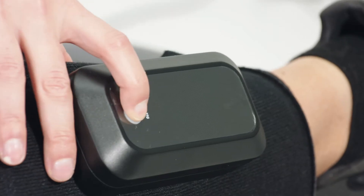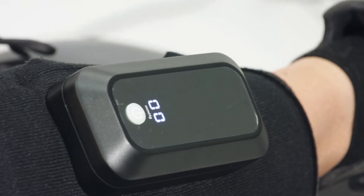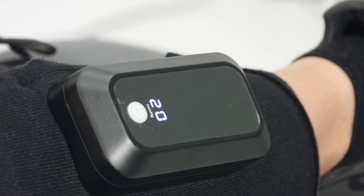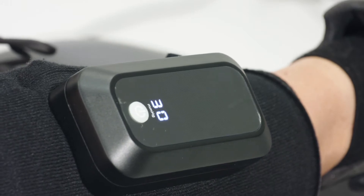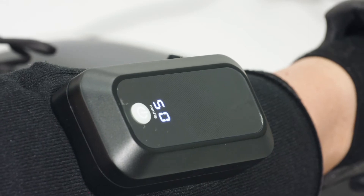Hold the on-off button for approximately 1.5 seconds to turn on the device. The buzzer will sound once the device is powered on. The digital display shows the accumulated working time for 2 seconds, and the green indicator under the on-off power button lights up.